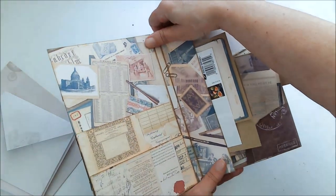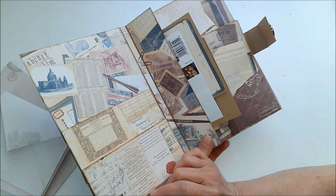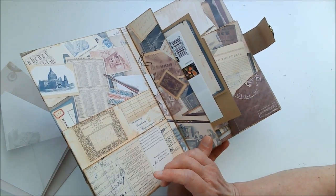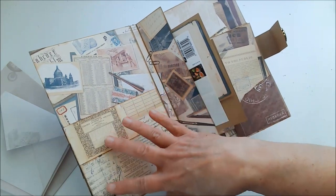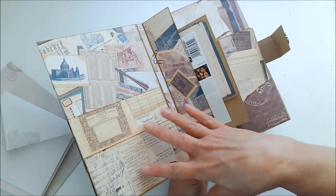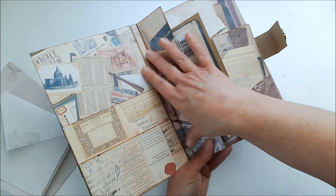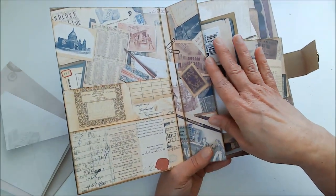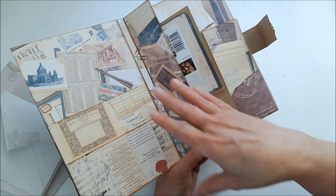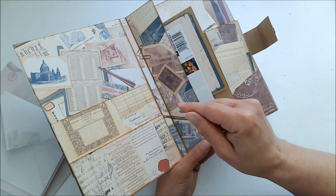One thing I wanted to point out is that you can use Photoshop, Publisher, or Word. But if you don't have any of those or don't know how to use them, you can just print it out full sheet on your printer, use whatever settings you know how to use, and then cut it down to the sizes you need. That's actually what I did here — this all the way across was one sheet. So if you don't have any editing programs, you can still use these digital products.